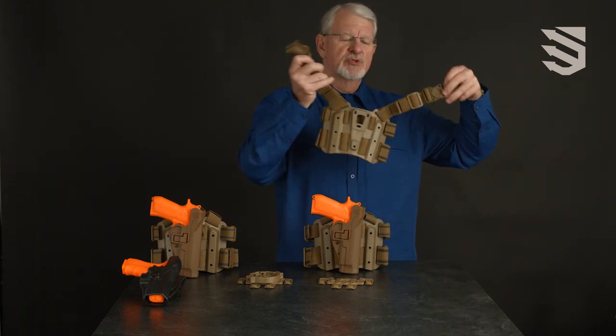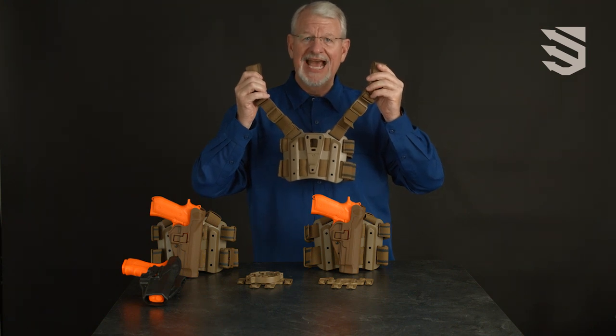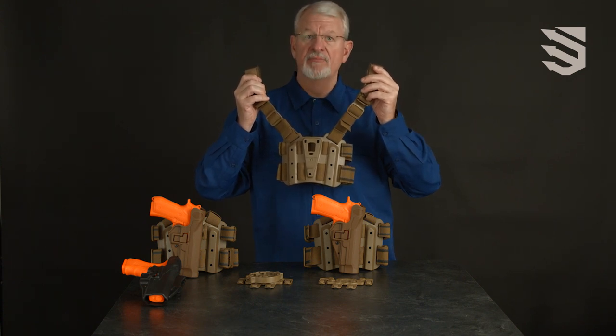The Y-harness spreads the weight of the holstered pistol over more of your belt, reducing the sagging of the belt from the weight of the gun. It also gives you access to the front pocket of a pair of pants.